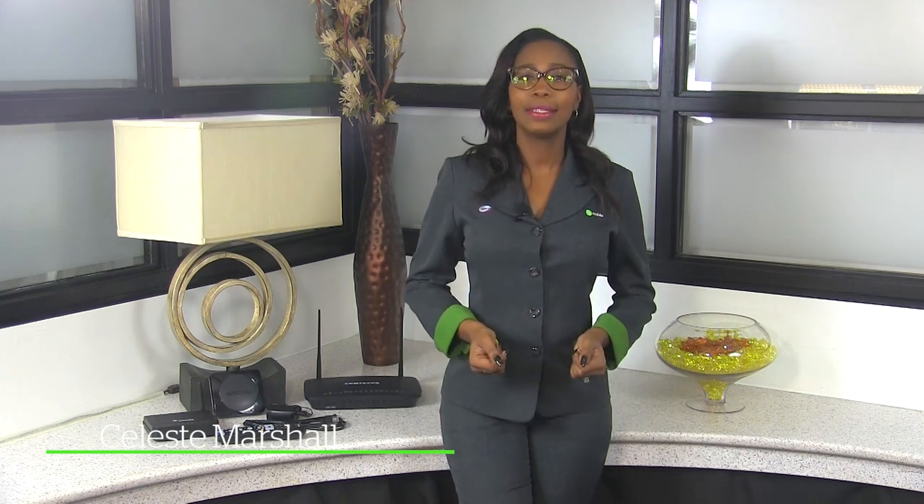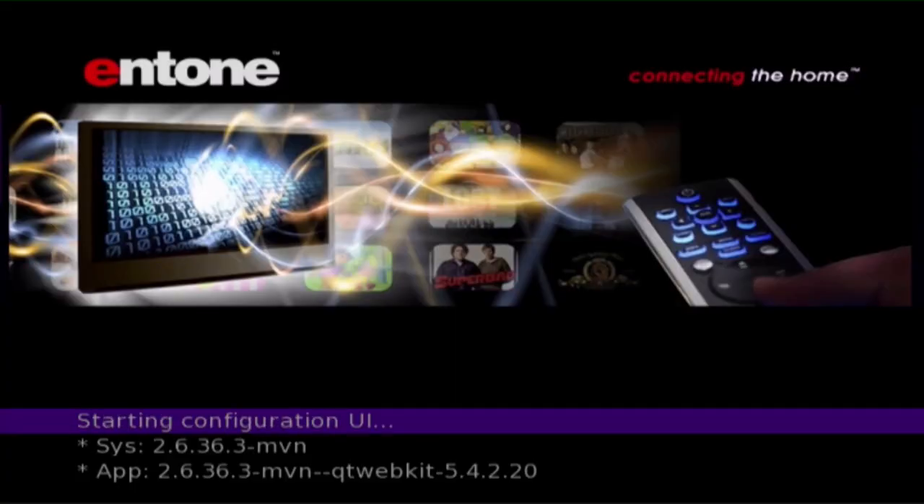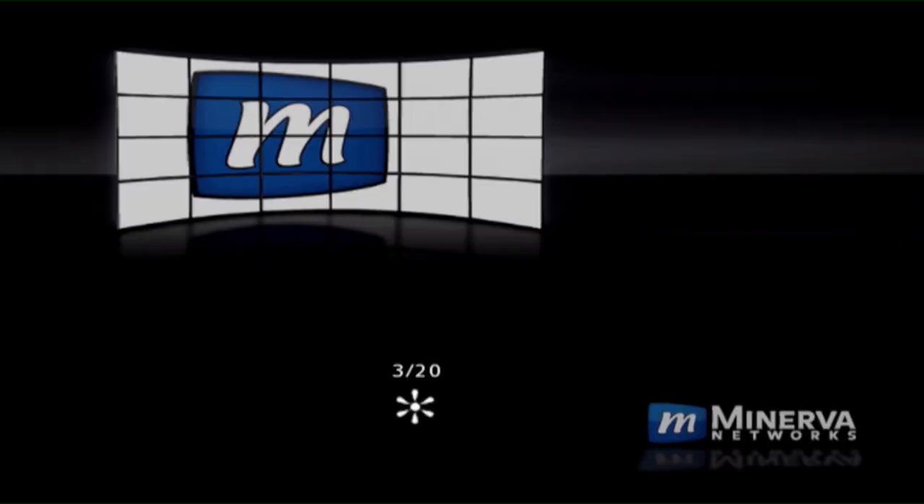Welcome to BeMobile's Tips and Tricks. I'm Celeste, and today we're talking TV. The first screen will be slightly different depending on the type of setup box. The screen you're going to see is the initializing system, and this is where your setup box is searching for its network. This usually takes about 30 seconds to initialize.